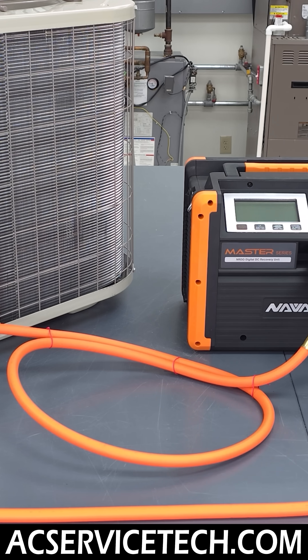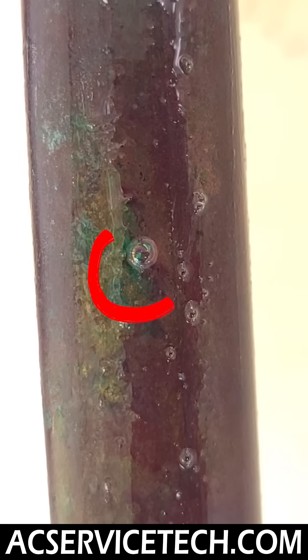If you really want to know about the procedures that we use in the field, we go over refrigerant recovery, pressure testing, and checking for refrigerant leaks.